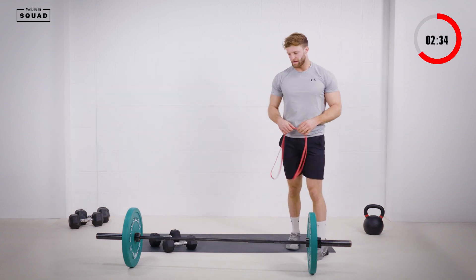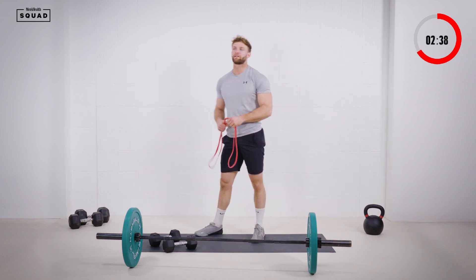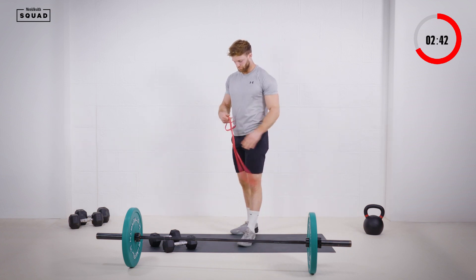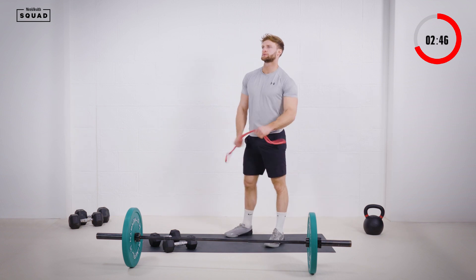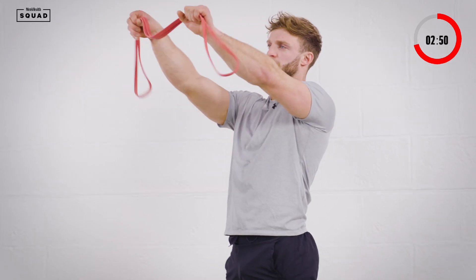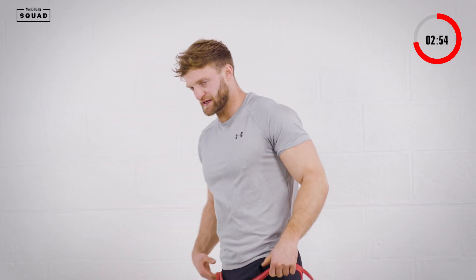We've got loads of time guys, keep those nice controlled reps. And into the band pull aparts — 20 seconds. That was a little too easy on the first round, so just bring your hands a touch closer together. Create more tension in the band.